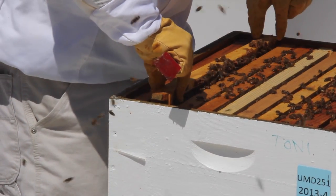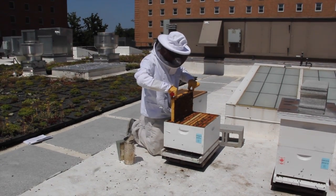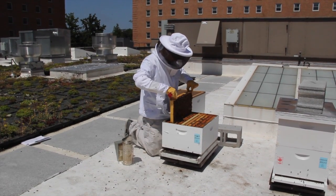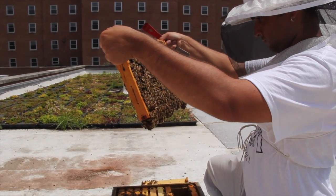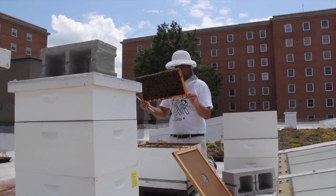When the frame has been successfully lifted up by a couple of inches, grasp the top bar with both hands and slowly remove it from the brood chamber. As you lift the frame be careful not to crush the bees. When handling a frame always hold it by the top bar. Holding the protruding ends of the top bar between the thumb and index finger will give you a firm grip on the frame.